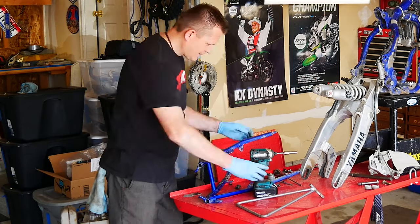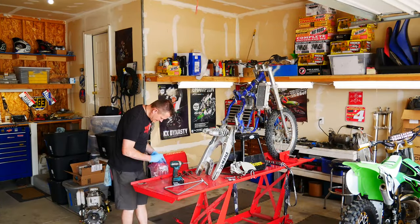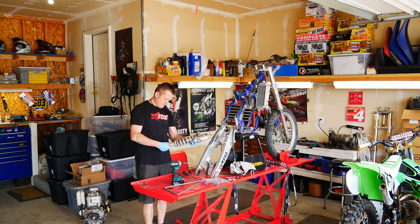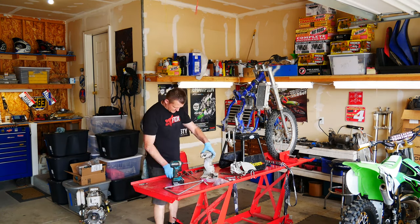Now I'm going to go ahead and remove all the chain rollers from the subframe. Visually inspect the subframe — make sure there's no cracks or bends or anything like that. Now go ahead and bag up my nuts and bolts, make sure everything's marked. Physically inspect the rear shock. I like to zip tie the ends of the shock so I don't lose those shock collars.